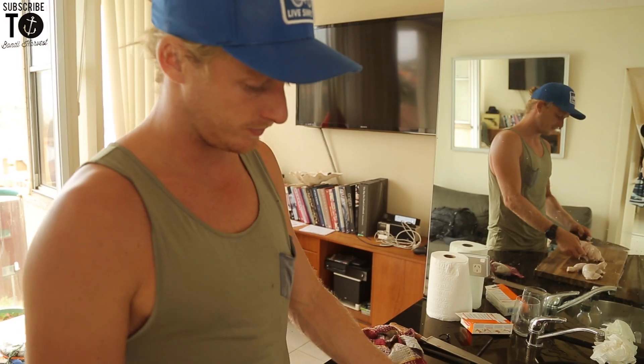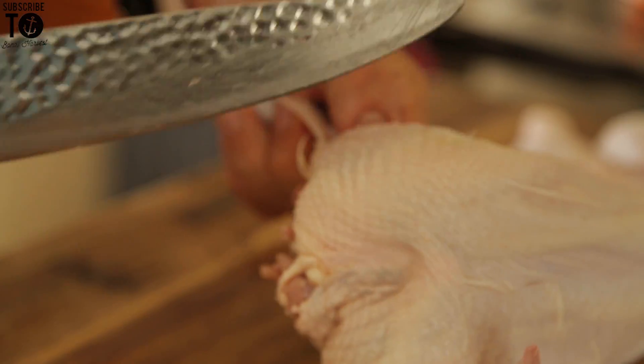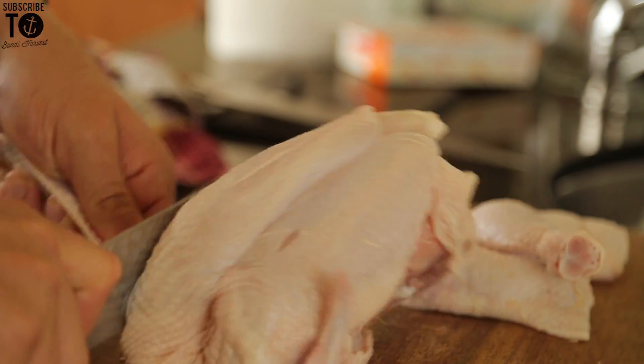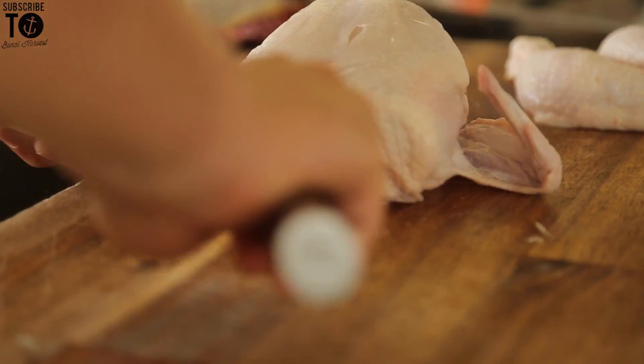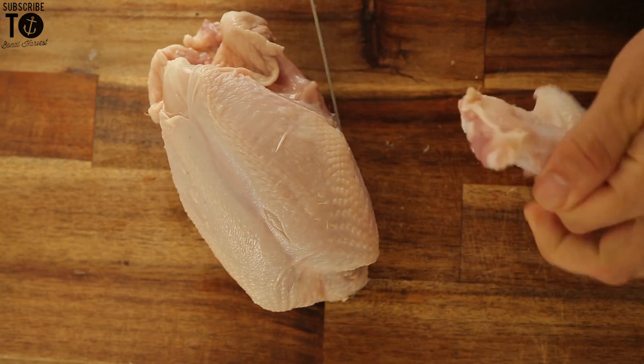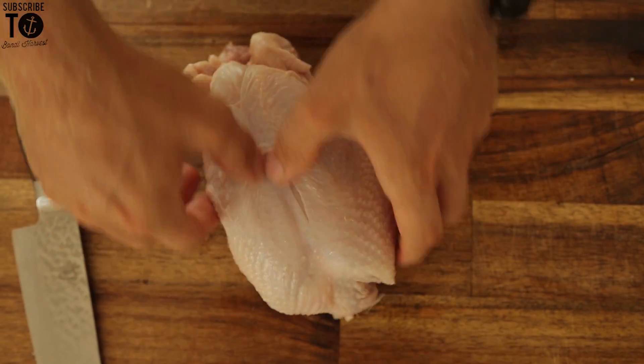Next step, we're going to take our wings off. Again, there's another knuckle in there, another little ball joint, so you just want to find it — you can even find it with your finger. Just grab your knife, just pop it out and cut it through. Second wing done. So you've got two legs, two wings, and then we'll do our breasts.